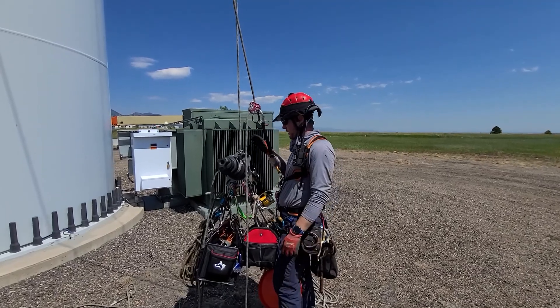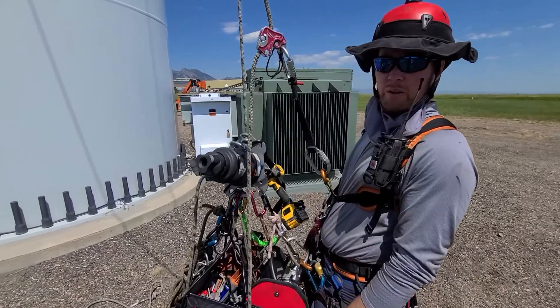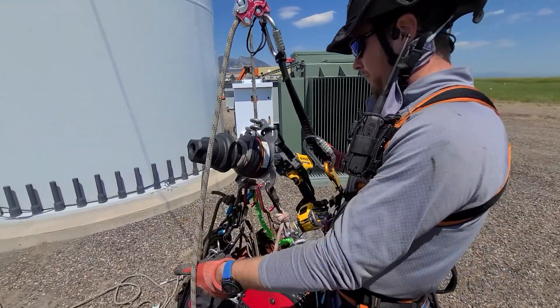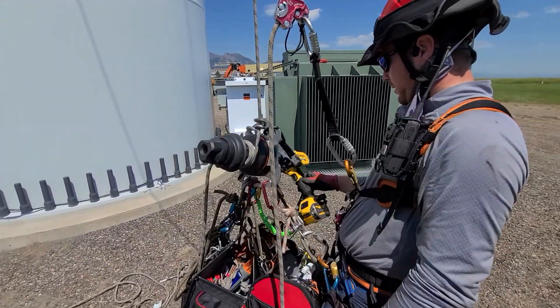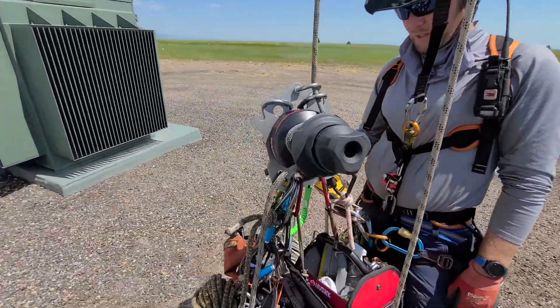Hey, I'm Eric with MasterPoint. We've got a fun little kit that we set up here for doing blade work — a parking lockhead winch and a 60-volt DeWalt mixing drill.